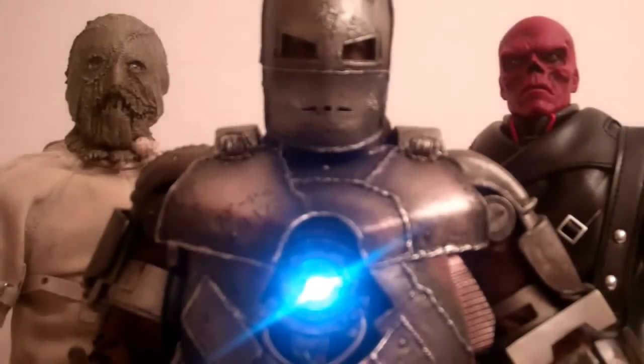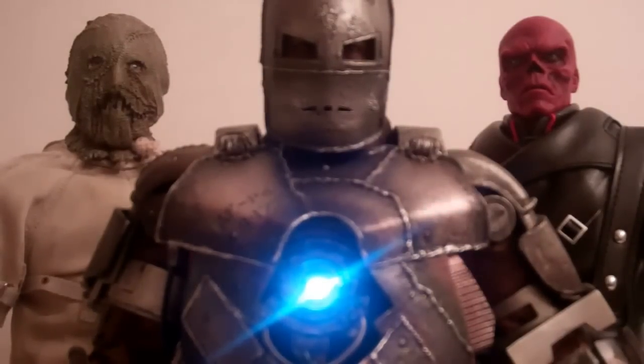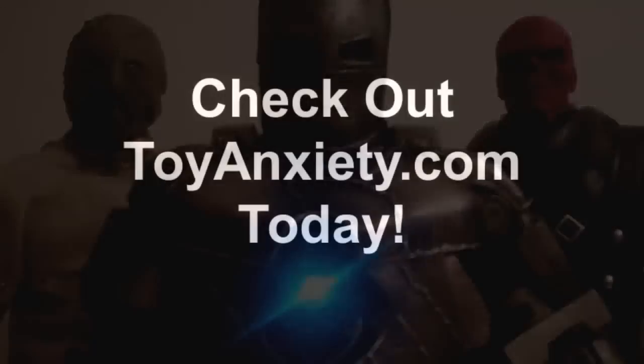Thanks for watching my review, and definitely go check out ToyAnxiety.com. They have great figures — Marvel, DC, Aliens and Predators, G.I. Joe, Transformers — they've got it all at high quality but low prices. Go check out Toy Anxiety today.